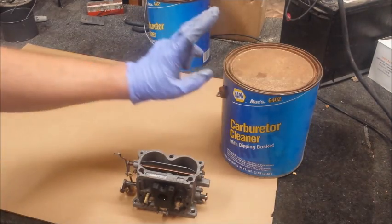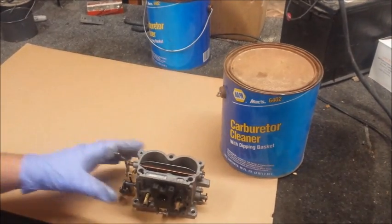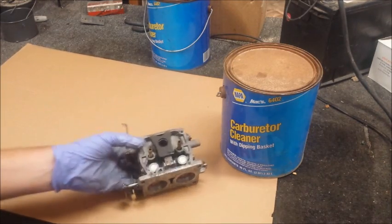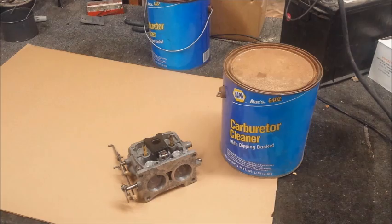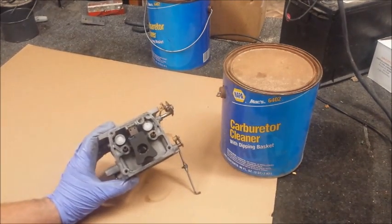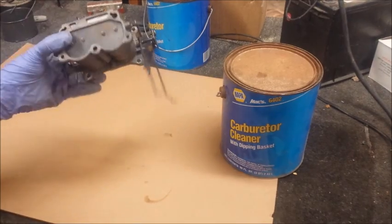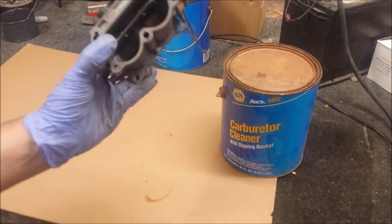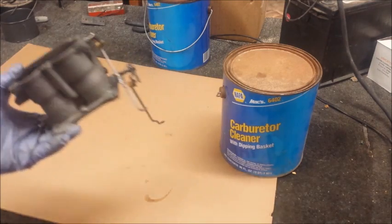I had the carburetors soaking in the carb cleaner — a little gallon here — overnight. Well, actually all day. I put it in yesterday morning and here it is Tuesday morning. It actually did a lot better job than I was expecting. Inside's pretty clean. Got all the dirt and dust and old junk off. Really quite impressed.